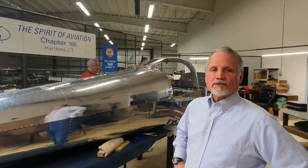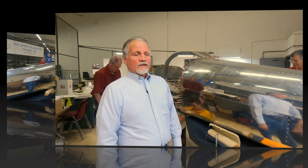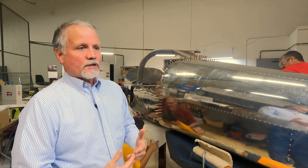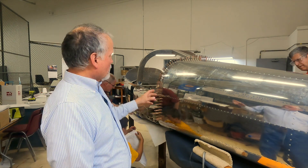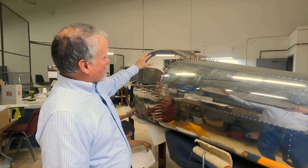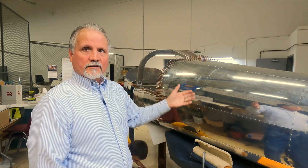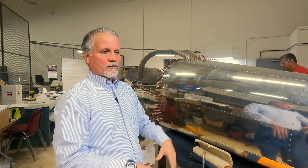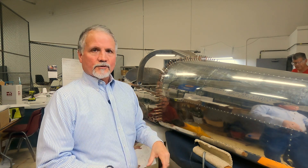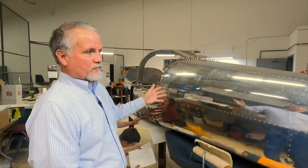Now that we've got the tail cone and fuselage mated together, the next steps are putting the aft window skins on and then mounting the aft window, then working our way forward — working on some of the interior controls for the fuselage and working on the firewall forward.